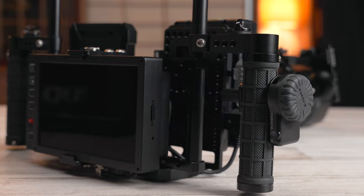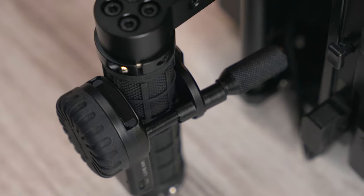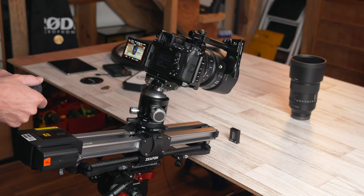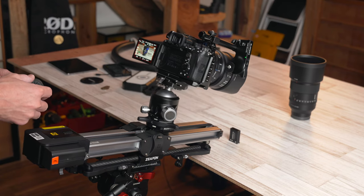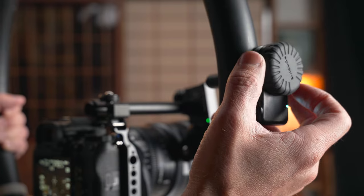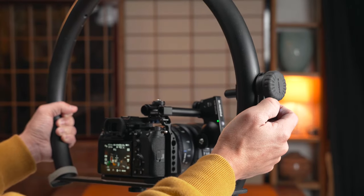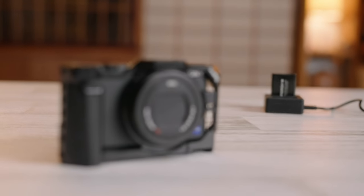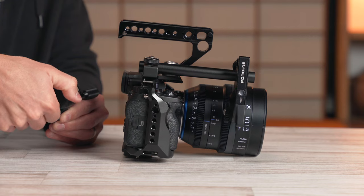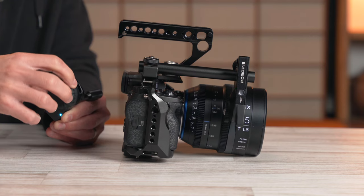A good wireless follow focus is a great addition to anyone's kit — for a dedicated focus puller, which lets the camera operator focus more on framing, or for using the camera on something like a slider where you can't physically pull focus yourself, or even just for a handheld rig, allowing you to get a more solid grip and take your hand off the lens — even when using something like a halo rig.